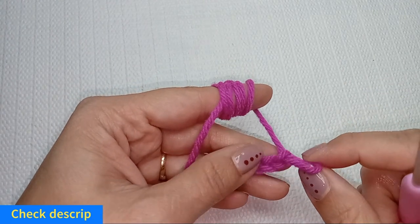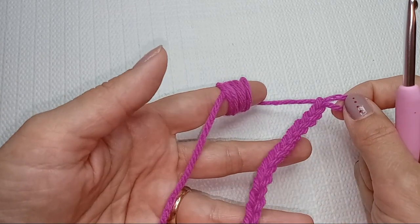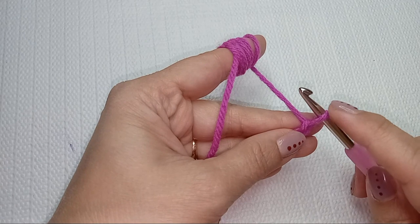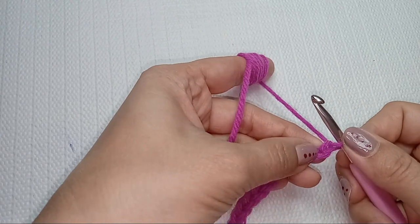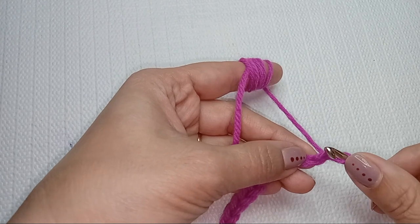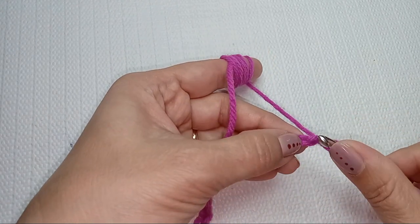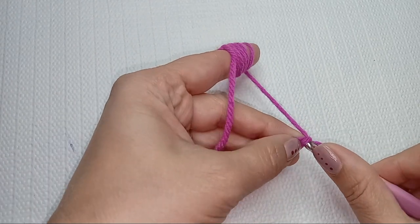Hi there, Tenzi here. In this next lesson we will learn how to do the single crochet stitch. Now that we have our chain — also called the foundation chain — we will start by inserting our hook. Not counting that loop on the hook, we count the stitches starting from the one next to the hook. Since we cannot go into that first stitch without unraveling, we skip it — that stitch is not counted as part of the stitches, it's just a turning chain.